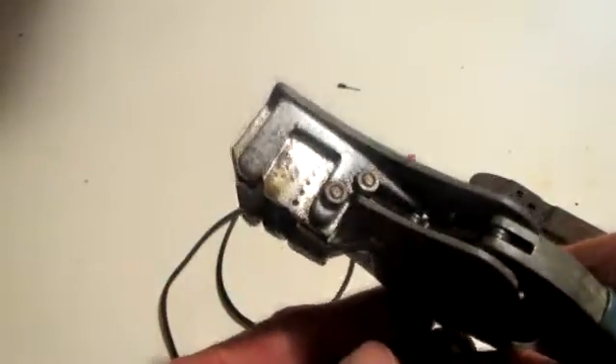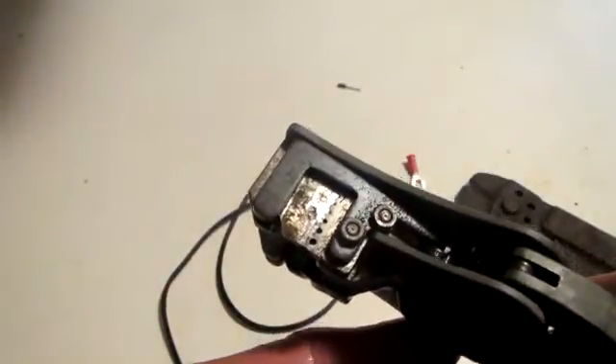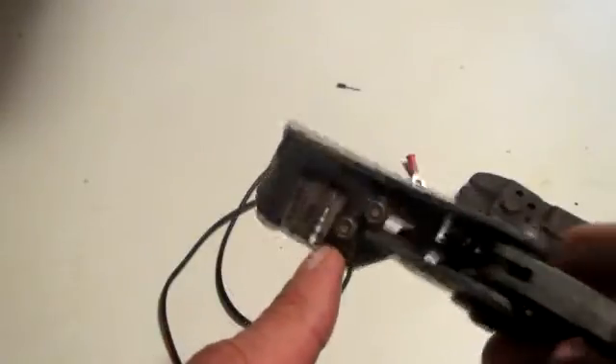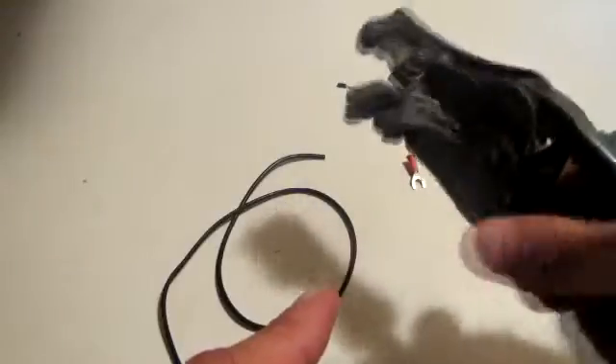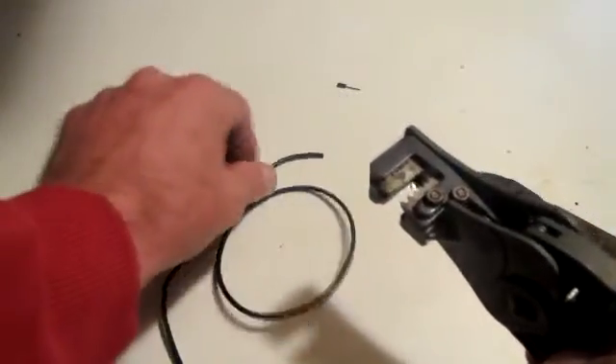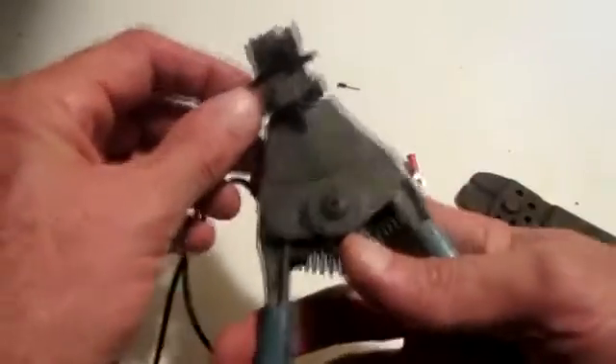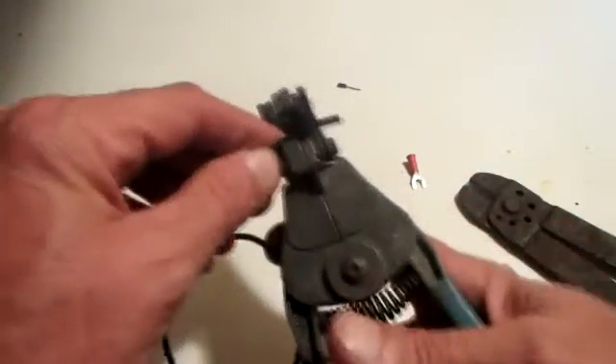If you don't get it right, nothing's going to be right. Get your crimper — each one of these holes is labeled on top, telling you what gauge wire goes in which hole. So now you know what hole you need to insert your wire into.